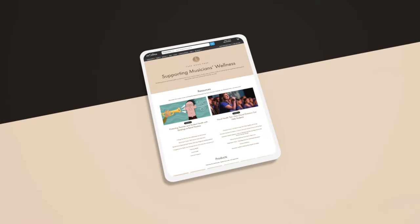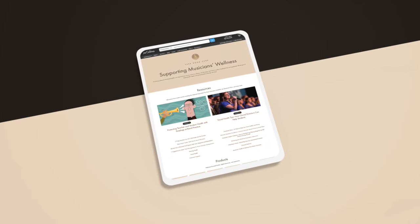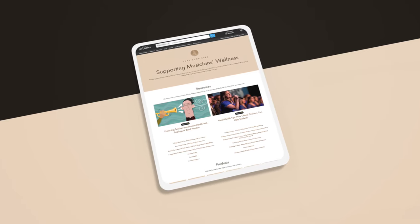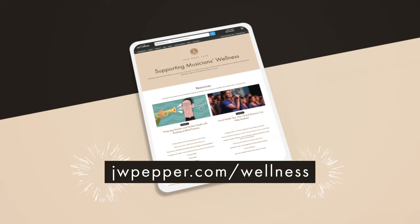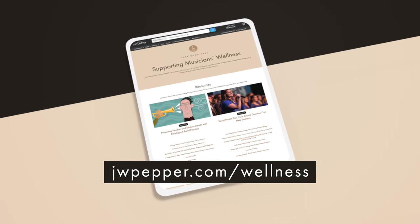Before we get to this list, JW Pepper cares about how you feel — really. We've created a dedicated landing page for musicians' wellness, covering all kinds of topics from physical techniques to mental health tips, and we're continuing to add to that page with great articles and interviews from top musicians and even doctors. Go to jwpepper.com/wellness. Links are in the description below.